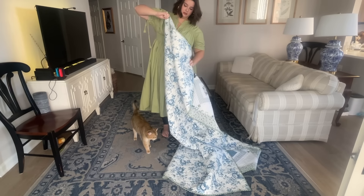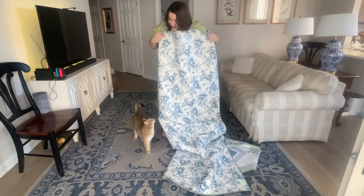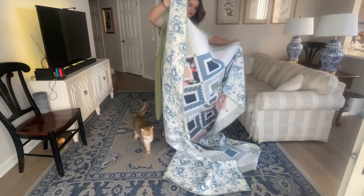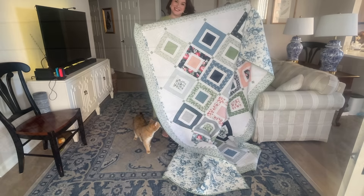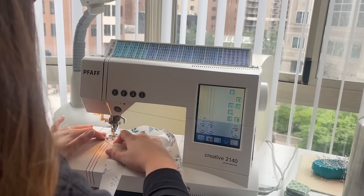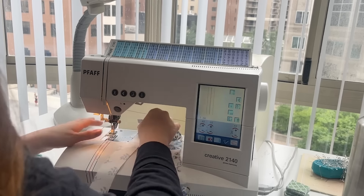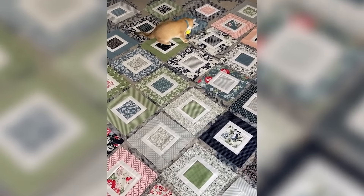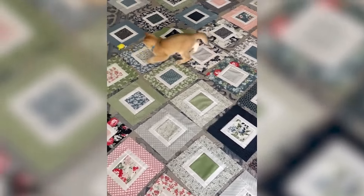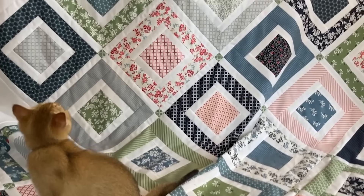I actually did a full video last year on making the quilt top. This was the first quilt I've ever made that is on point, so I go into detail on all of the things I learned in that video — definitely check it out. It is linked above and also in the description box. It's just so fun to see that whole process, and now that it's completely together I am so excited to share what it looks like fully finished because I am loving it.